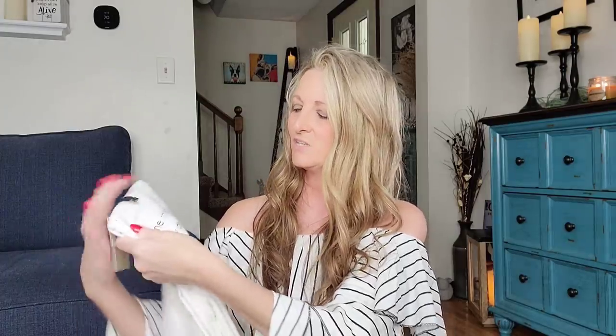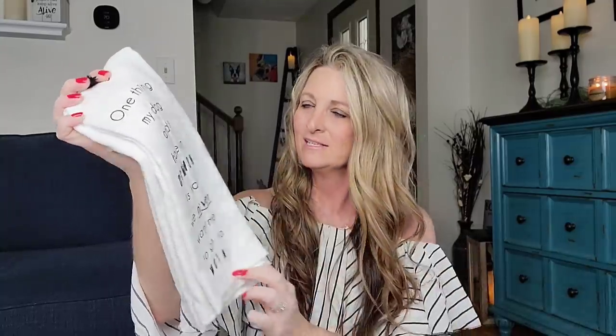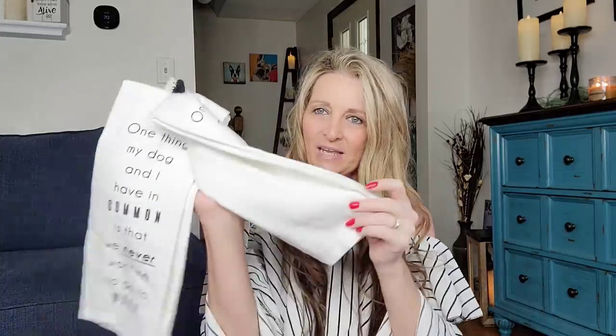This one says 'Catch You on the Flip Side' and the other one is just black. How cute would it be to put this with the straws, lids, and even some home decor in a basket for a gift — especially for a bridal shower? This one is by far my favorite so far: you get two of them, the exact same one, and it says 'One thing my dog and I have in common is that we never want me to go to work.' My dog Ruby is the one who has a hard time with me leaving. I've already washed a set of these — they wash up really nice, don't snag your skin, and they are so soft.